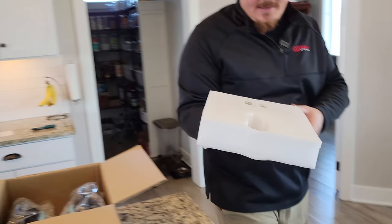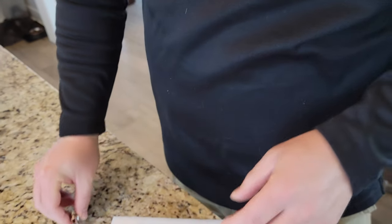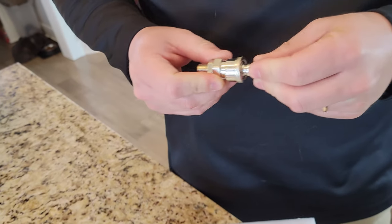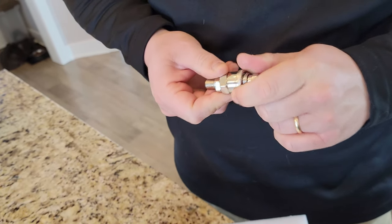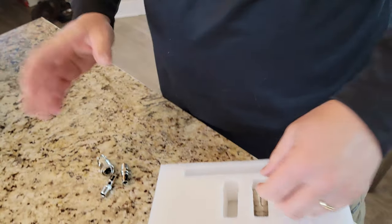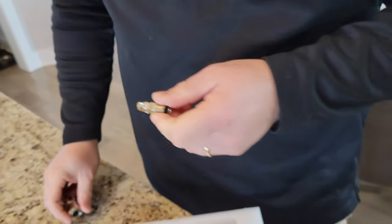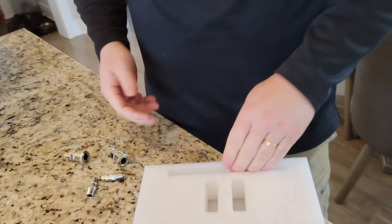I'm just going to open this up and show you what we got in here. It looks like we've got some sort of air valve — that's weird. That's also weird. Is this an air gauge? Like what is going on here? This is what you would use to hook up an air hose. There's another one — it's like a quick release for airlines. I don't even understand why that's in there right now.